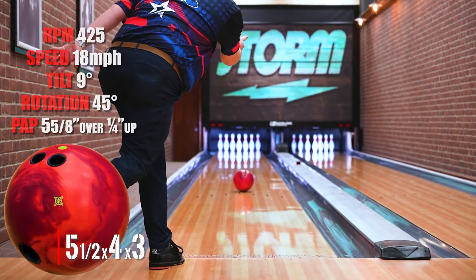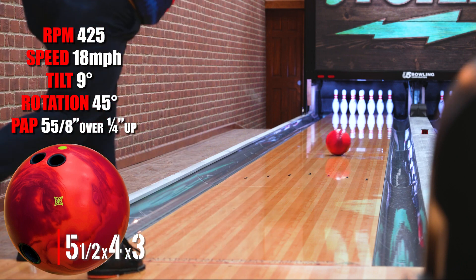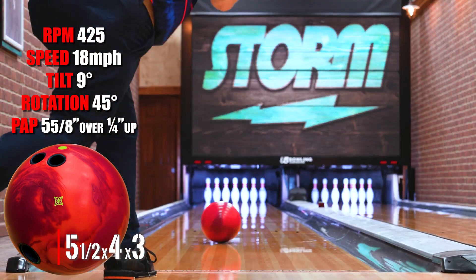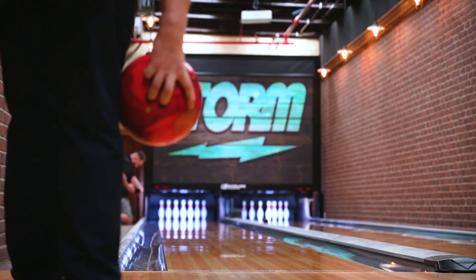This one has a five and a half inch pin and a three inch buffer — this is kind of my standard layout. I really like this one on the TNT; it gave me a lot of versatility. It definitely allowed me to get left and let the ball come off the spot pretty hard.